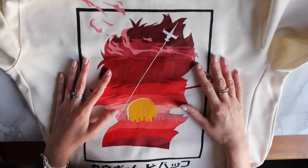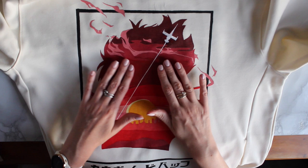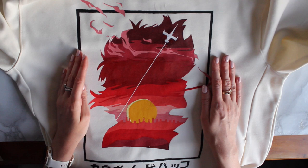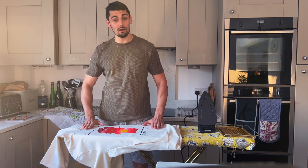Okay so that's my design finished. I'm now going to pass you over to my friend who is going to model this piece and show you how to iron the piece and how to set it all.